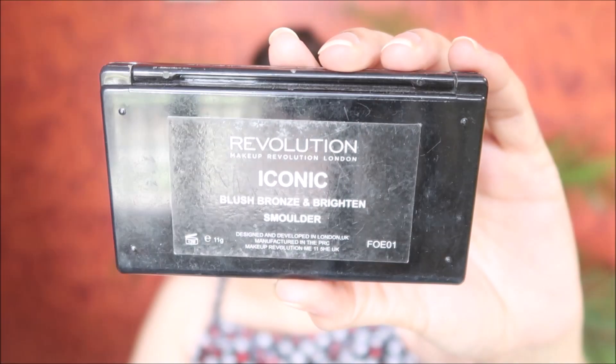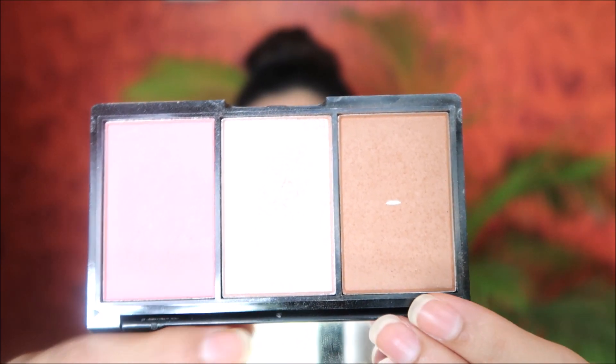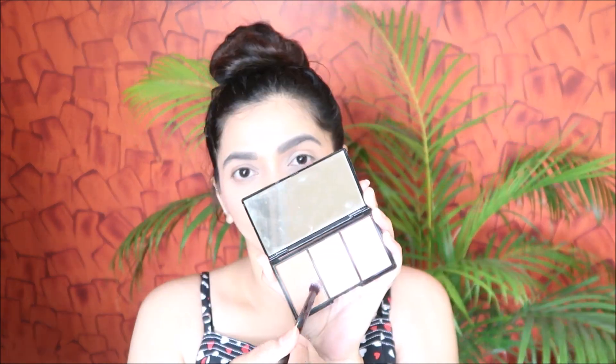For the rest of the face and eyeshadow, I'm going to use the same palette from Makeup Revolution — first using the bronzer and then blush. I did bronze up my face but the footage was blurry so I had to cut it off. Once I'm done bronzing, I went ahead with blush, applying it on my cheeks and blending it nicely. Then using the same bronzer as eyeshadow, applying it on my crease and making sure it's blended nicely.